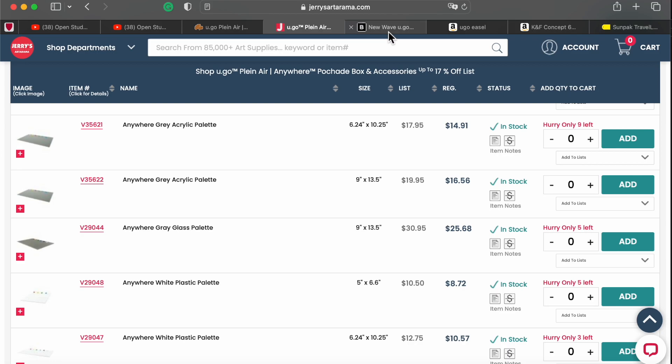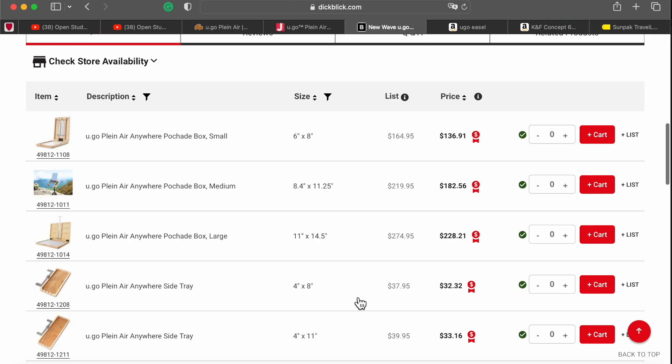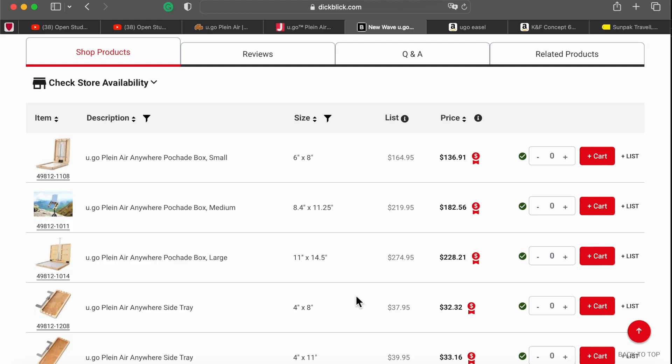If we go to Blick, it's pretty much the same thing. Price-wise for my model, it's $220.21 — the same price. No variety of palettes, but the easel is there and I could buy it from Blick. If you have any coupon from Blick, they quite often offer $5 off or free shipping or something else — Blick is great with that.